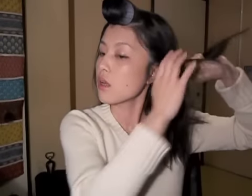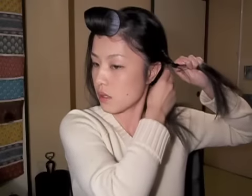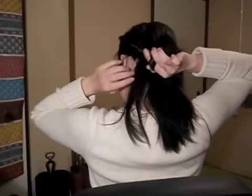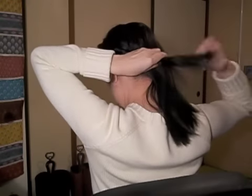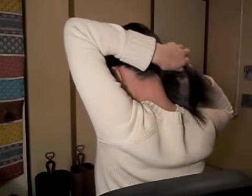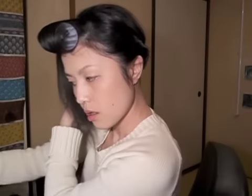Grab some hair, twist, and add some hair, twist. I'm going to turn around so that you can see — into a twist with a little bit of hair. You can see a little bit of hair.